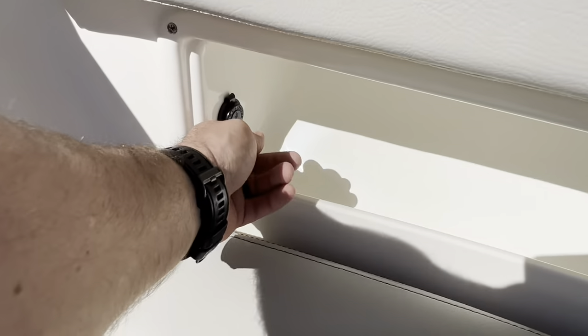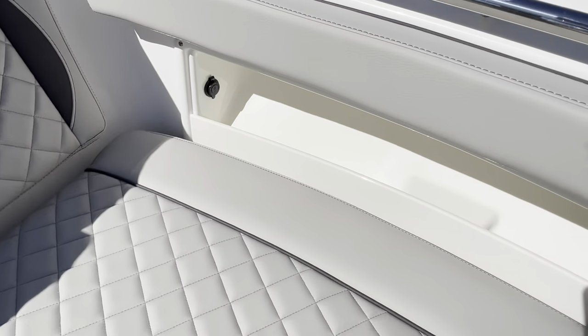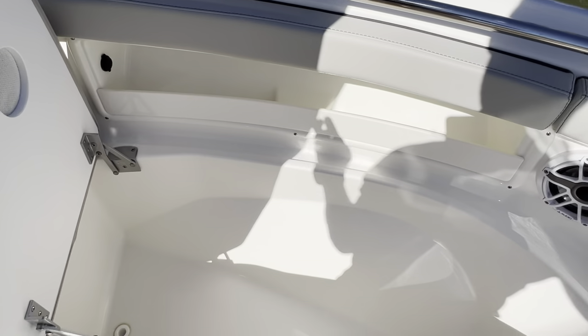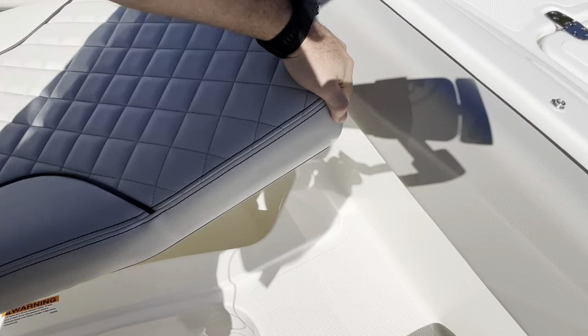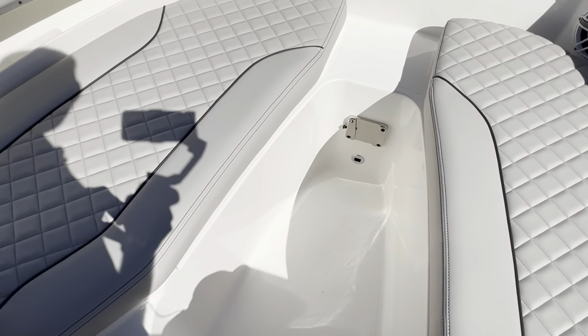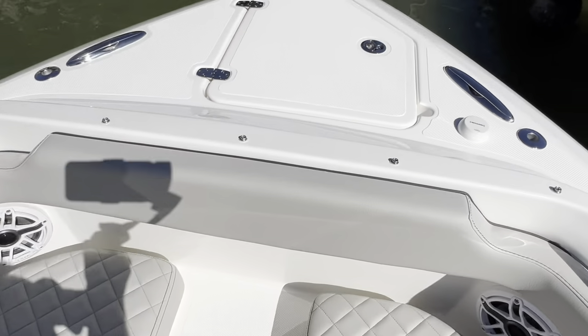Up to the bow — we have USB plugs on either side with storage underneath both of these seats. This customer did order a bow filler pad but it's coming separately; this boat was in inventory and didn't have it in it.